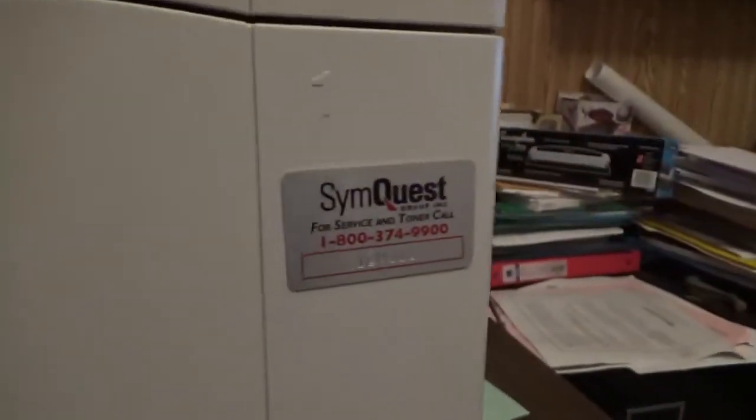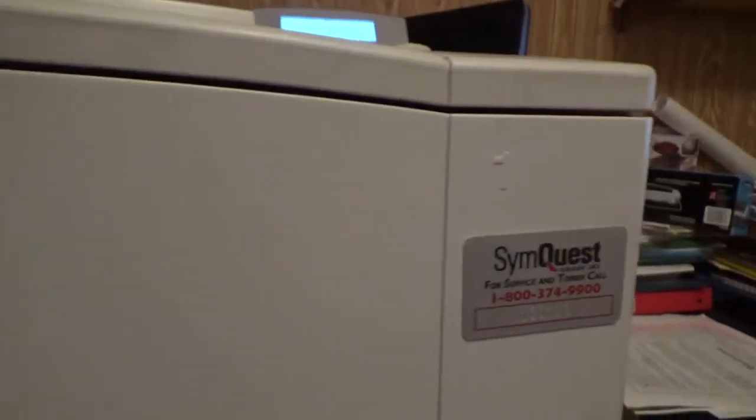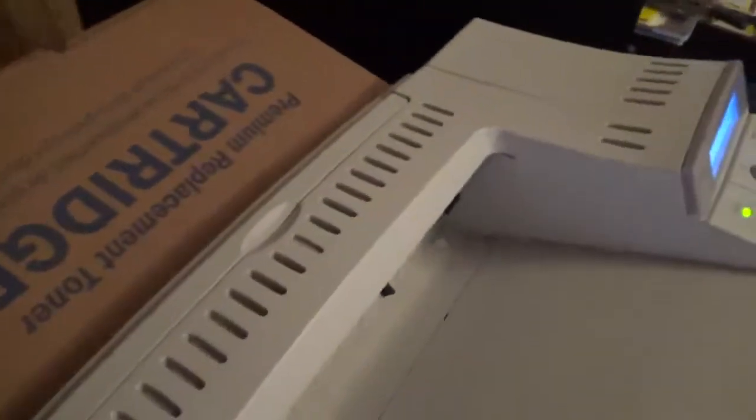Going around the printer — see the top, this yellowed bit here, a screw there. SimQuest — for service and toner. If you don't know them, they're from around Vermont, the main area. They service New York and New Hampshire, stuff like that. I don't know if they're a countrywide thing or if they're just east coast or what, but they're very common around here.